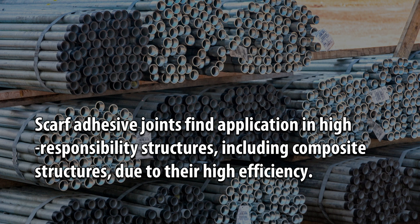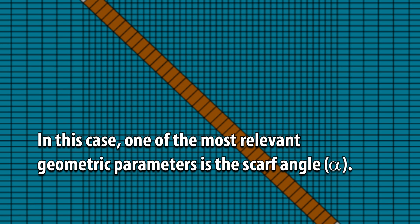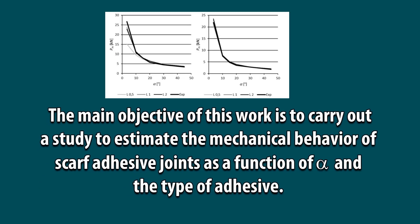SCARF adhesive joints find application in high-responsibility structures, including composite structures, due to their high efficiency. In this case, one of the most relevant geometric parameters is the SCARF angle, alpha. The main objective of this work is to carry out a study to estimate the mechanical behavior of SCARF adhesive joints as a function of alpha and the type of adhesive.